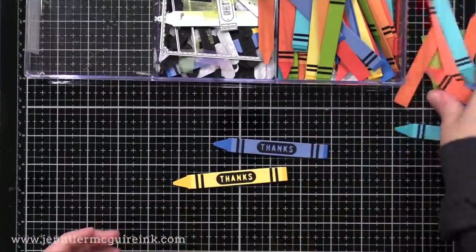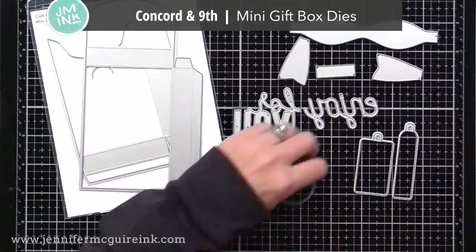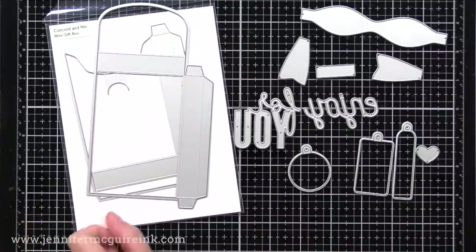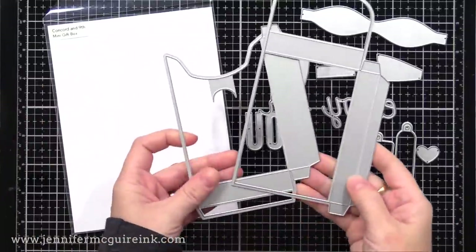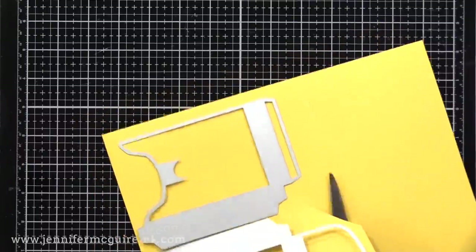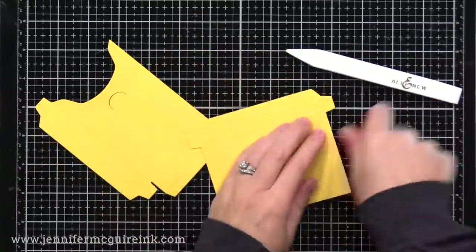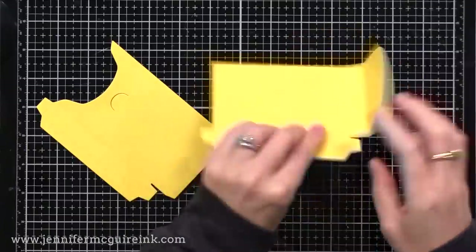Along with the crayon die set, I used another from Concord & 9th that I think is brilliant — it's so well designed. It is the mini gift box die set. The two big dies on the left create a mini gift box, which also works great for a crayon box. The dies at the top create a really nice bow. There's also an 'enjoy' and 'for you' die, and some tag dies. These box dies can be used for other projects too, not just crayons — any color or pattern you want.